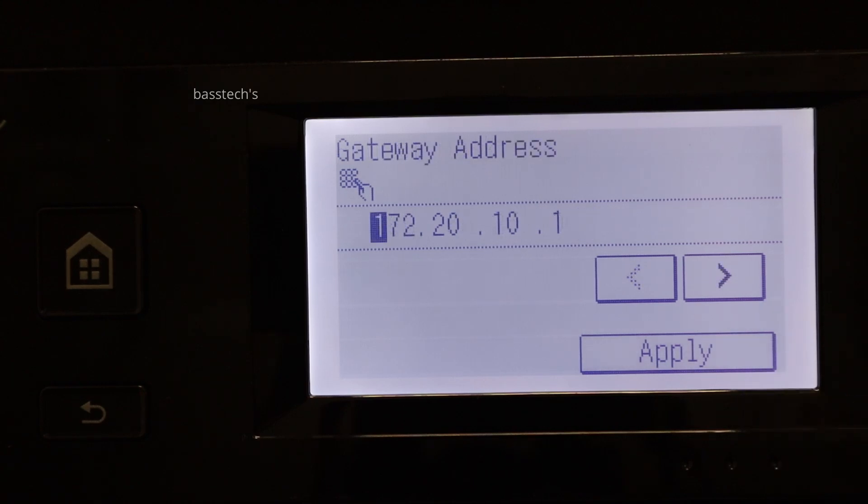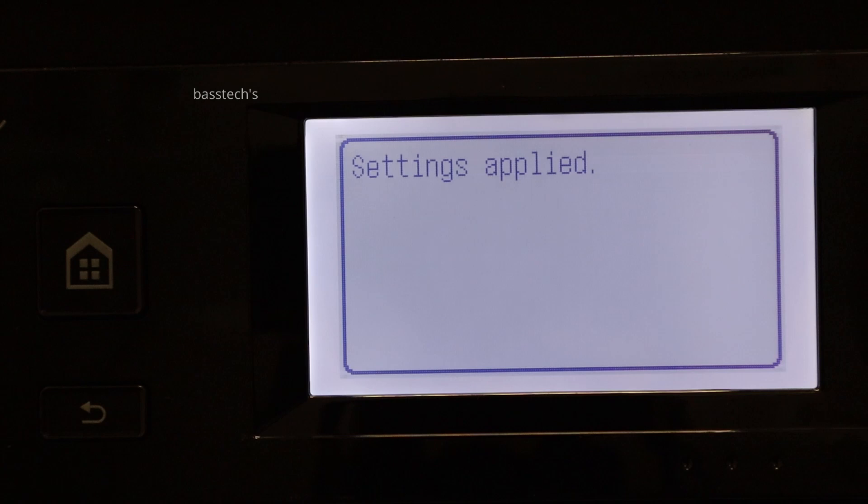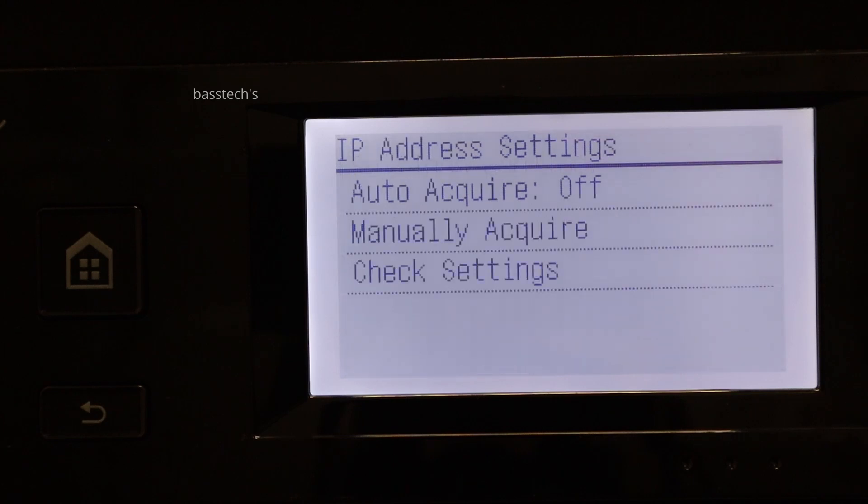Also configure the gateway. Once it's applied, the new settings will be changed in the machine, and from now on the machine will be using the new IP address.